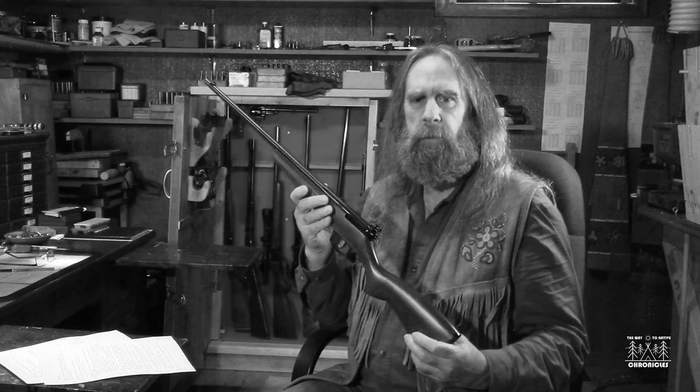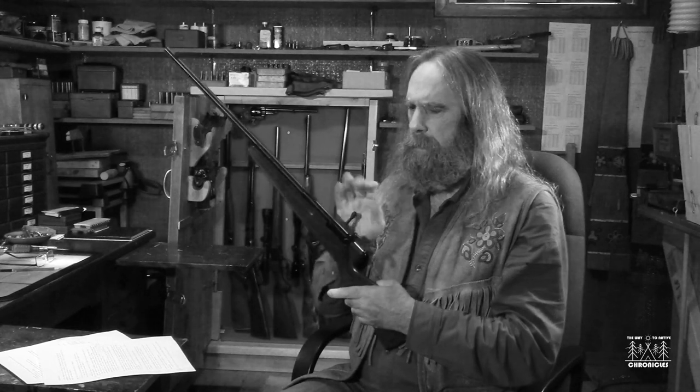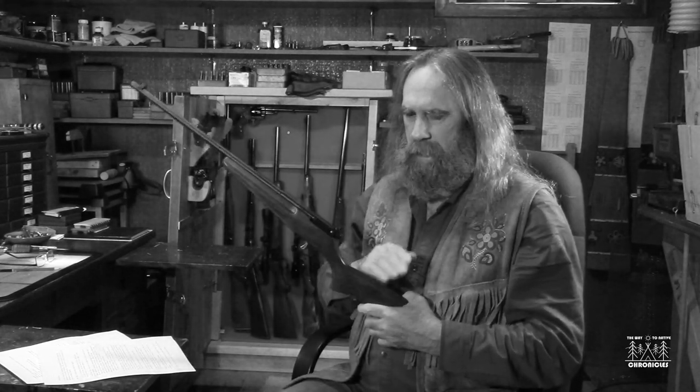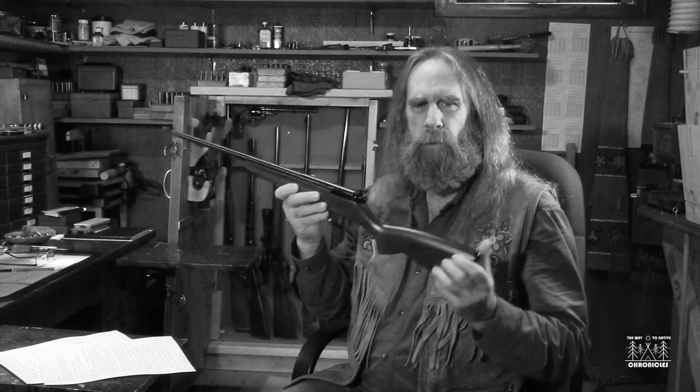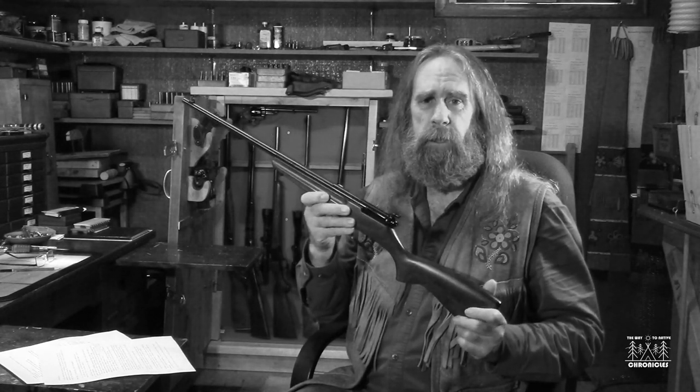I suggest that you start the young person off with a .22 rifle as their starting-off point. An air rifle can be used as well — in fact I did learn to shoot using air rifles myself. But honestly, the triggers on air rifles are, as a rule, very rough and hard to pull, and maybe not ideal for learning to shoot. Get a good quality .22 — something like this, a Savage Little Rascal that really fills the bill. It's short and can properly fit a young person when they're handling a gun for the first time, so they don't have to adopt strange contortions to shoot the rifle. There are other choices out there too, depending on the size of the youngster you're introducing to shooting.